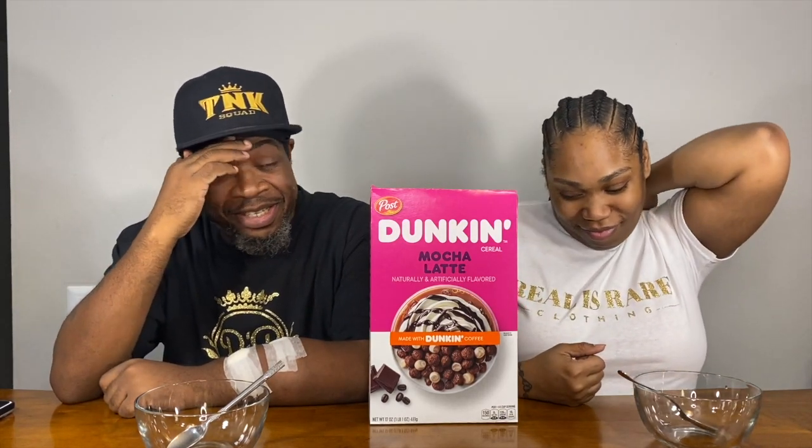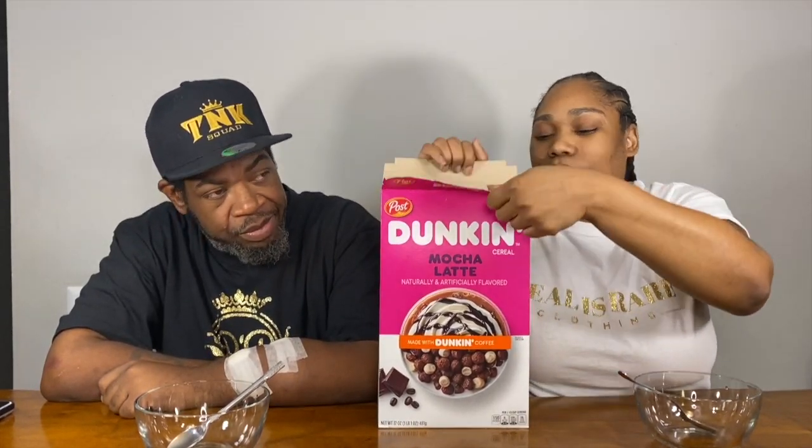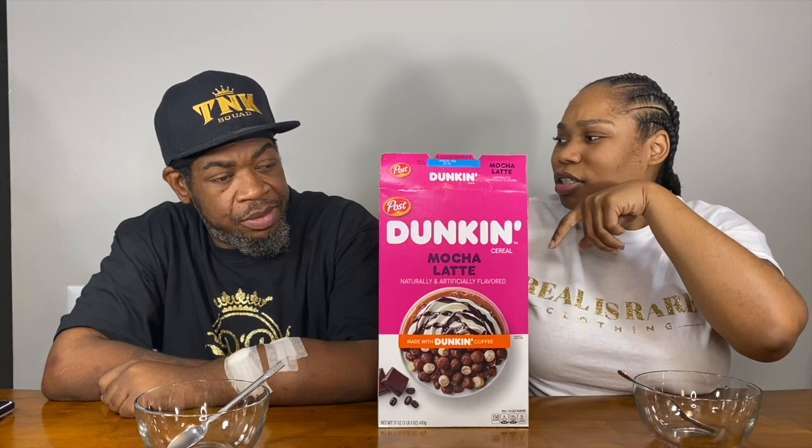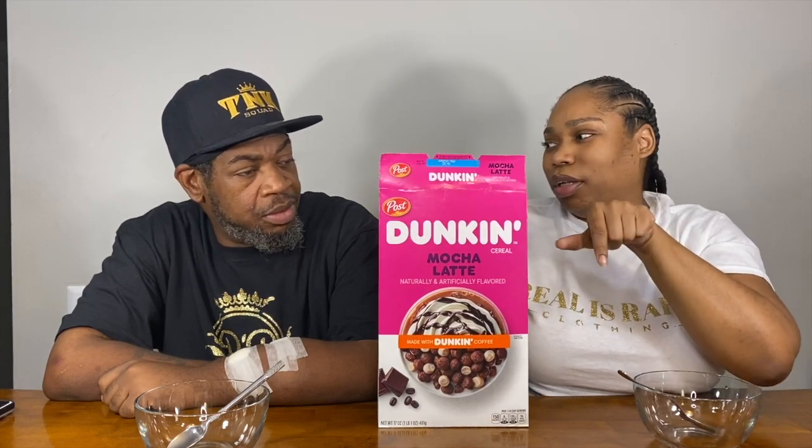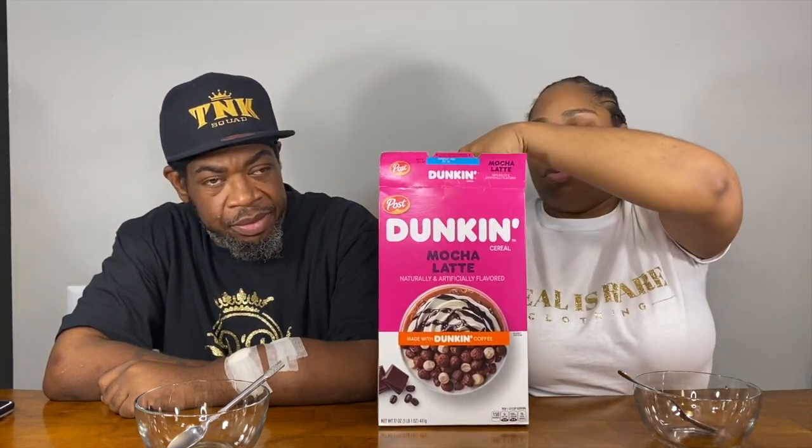Mocha lattes are what I like a lot when I do get coffee. I think that's the one I get — the mocha latte with caramel in it. So as y'all can see on the box...